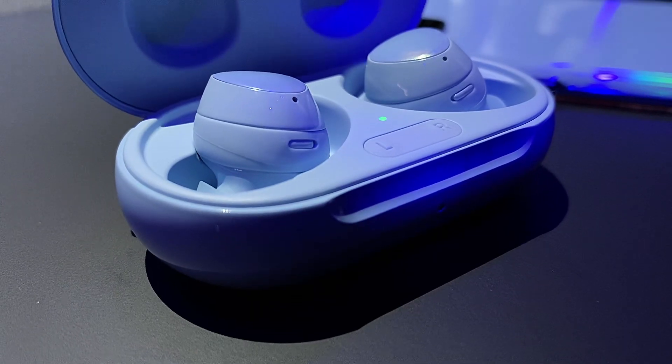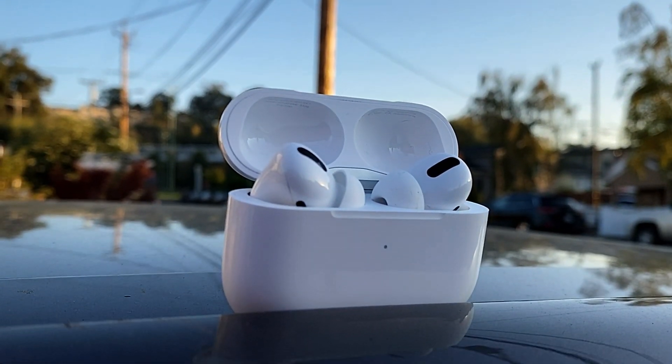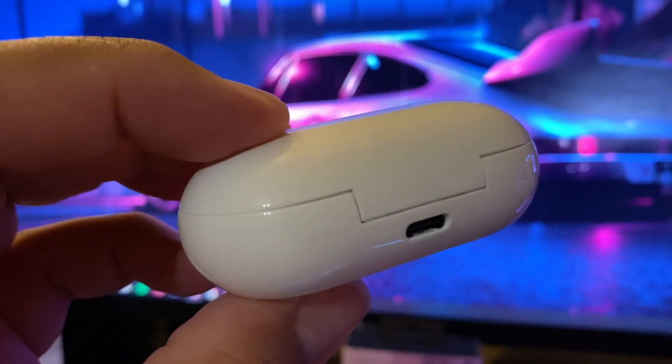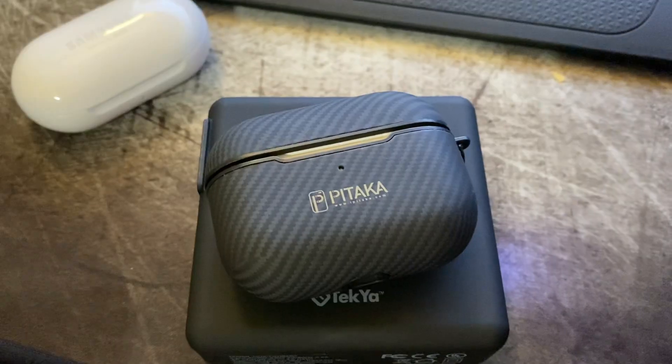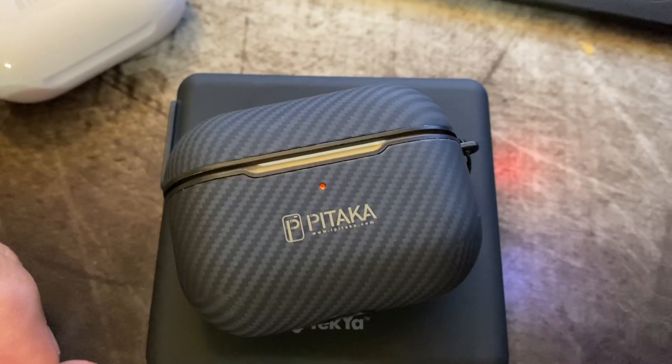So let's talk about these earbuds — first, what they have in common. They're both running Bluetooth 5.0 and they both operate with the AAC codec for HD audio. The main difference in connectivity is that the AirPods Pro have their H1 chip. As far as charging goes, they're pretty even: the Samsung Galaxy Buds Plus use USB Type-C along with wireless charging, and the Apple AirPods Pro use Lightning along with wireless charging.